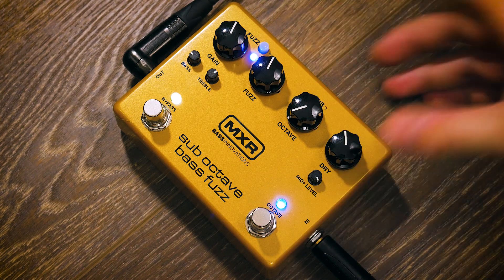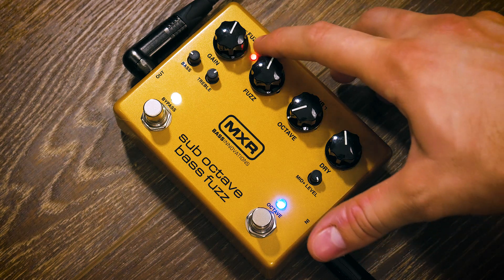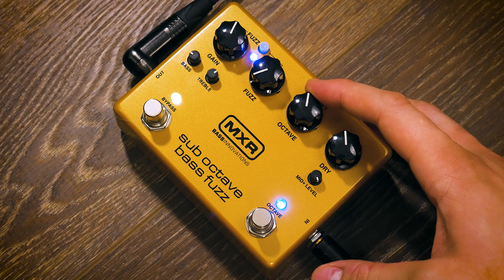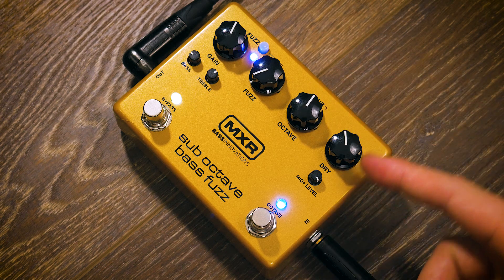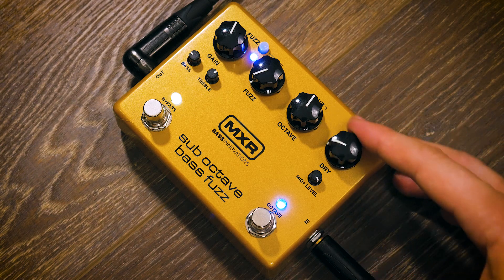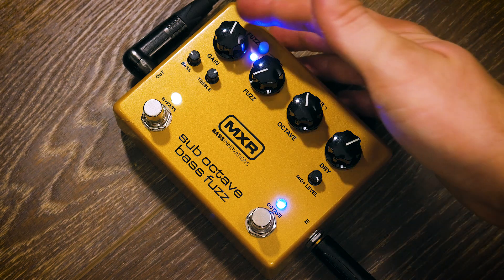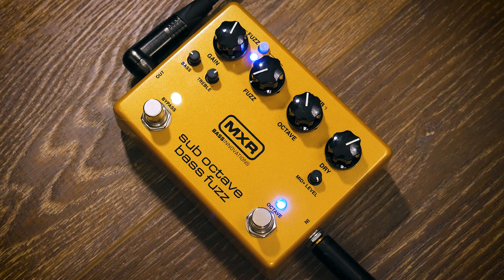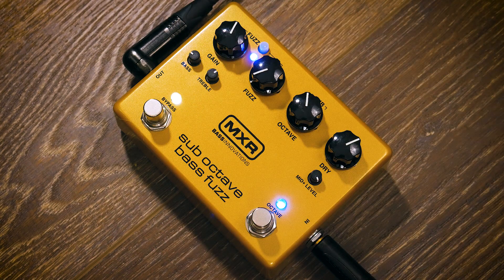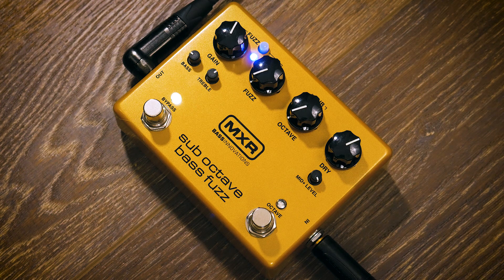There are two different controllable fuzz sounds, which we'll demonstrate shortly — very different and very cool. And if you don't want any fuzz, you can purely use this like a sub-octave normal pedal with no fuzz. We obviously have our dry signal, which we can blend in — no dry signal or a lot of dry signal. The gain controls the input on the fuzz side. You can obviously turn this entire pedal off with the bypass function, and if you don't want to use any of the octave, you can turn it off with the toggle switch.